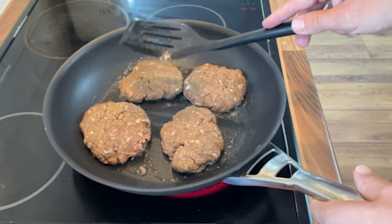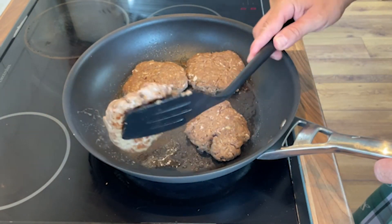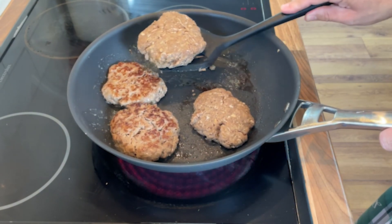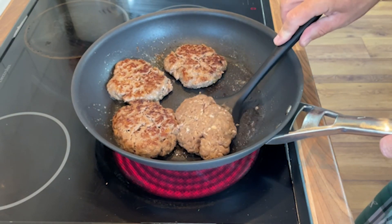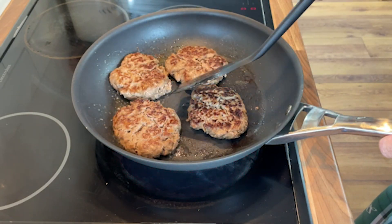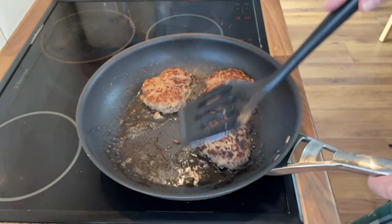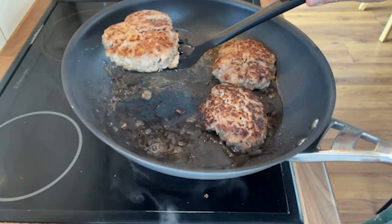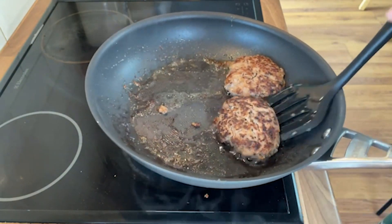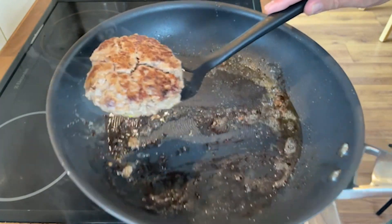We'll cook these for about a minute and a half per side. A minute is up — we'll now flip these over. This should have a nice little bit of colour, as we have. I'd like a little bit more than that, but we'll get some colour on the other side on the presentation side. These have been cooking for a minute and a half a side now. I'm going to carefully remove them — they've got good colour, that's exactly what I'm looking for. And those will finish cooking in our lovely gravy.